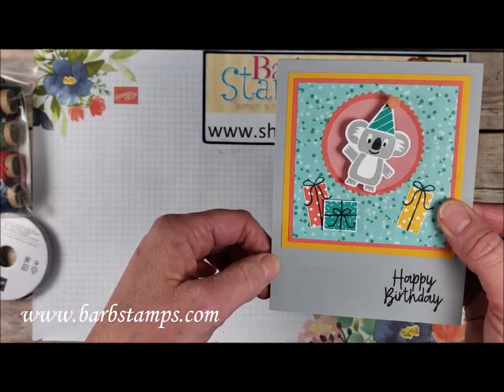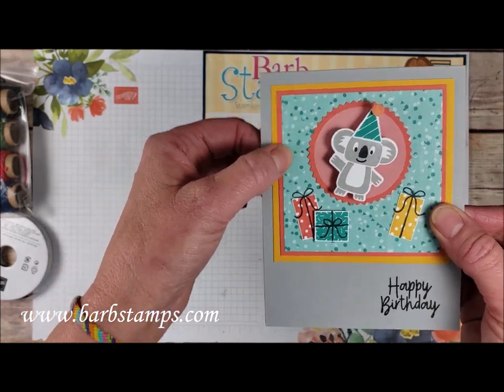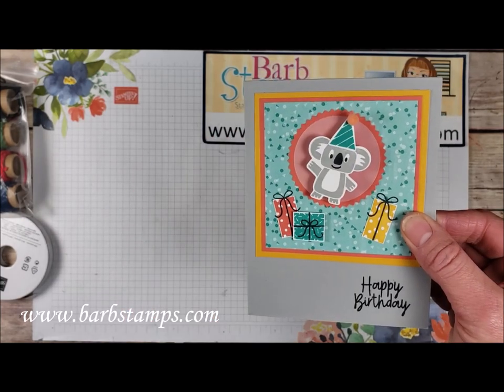We've got Smoky Slate, Crushed Curry, Calypso Coral, and then of course the Designer Series paper, and then our little koala friend with his cute little pom-pom.